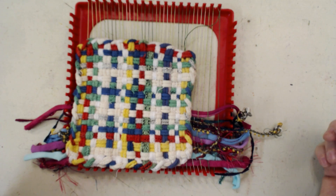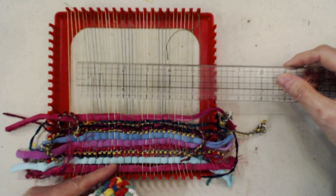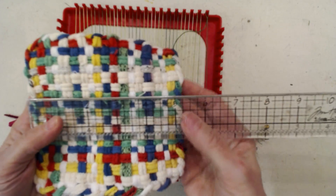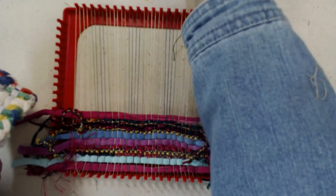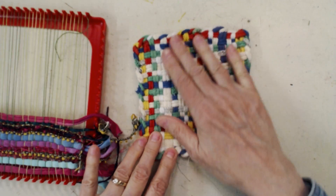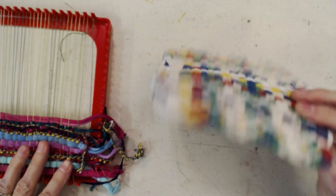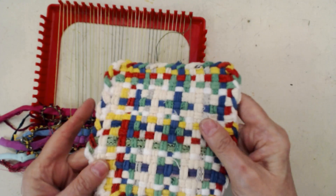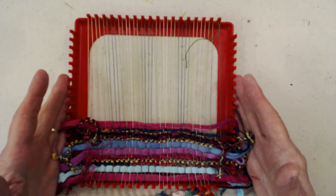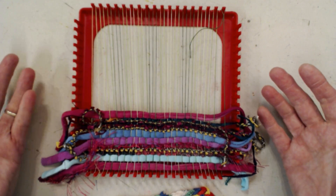The potholders do shrink up by about two inches. I think this is about a seven-inch loom and the potholder it yields is about five inches, so it loses about two inches in both directions. These are the cotton loops that came with it. It's fine, there's nothing wrong with it, but this isn't exactly what I wanted to do. You get what you pay for with a five-dollar loom, but you can still have a lot of fun with it.